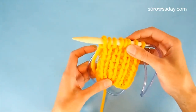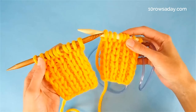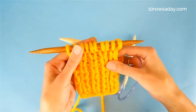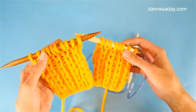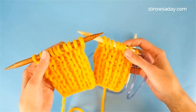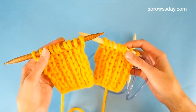Whether you decide to add this type of ribbing to projects worked in the round or worked back and forth, the texture you will form will look neater and will be tighter than the texture formed by the classic one-by-one ribbing. For more details about this stitch pattern, go to tenroseday.com/taita-ribbing. Happy knitting, my friend!